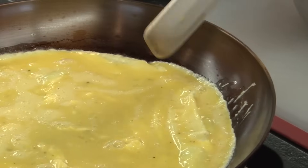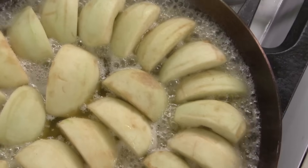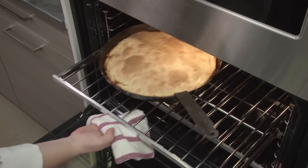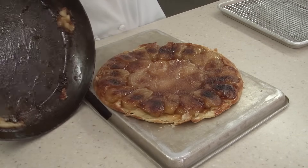We fried eggs, we made cheese omelets, we pan-seared steak, and we even made the traditional French upside-down apple dessert called tarte tatin. This dessert begins on the stove with caramelizing apples and then moves to the oven to bake up the crust, and then you have to flip out this sticky, delicate dessert.